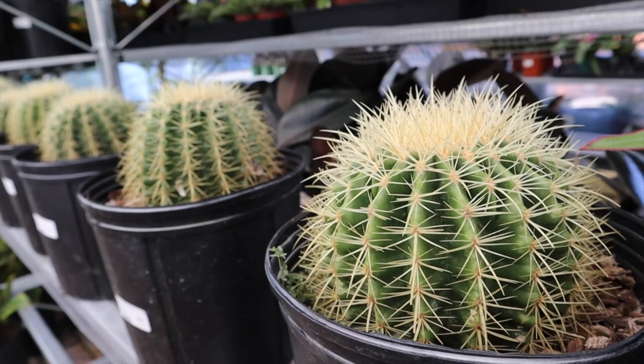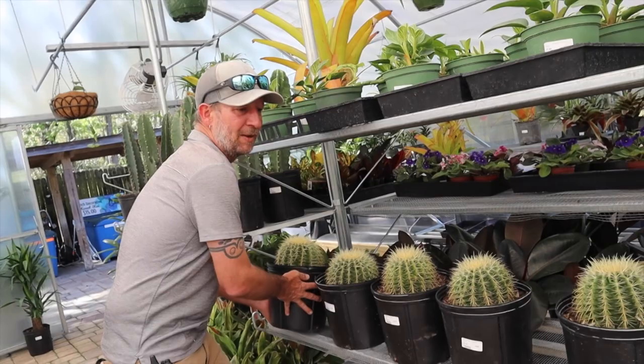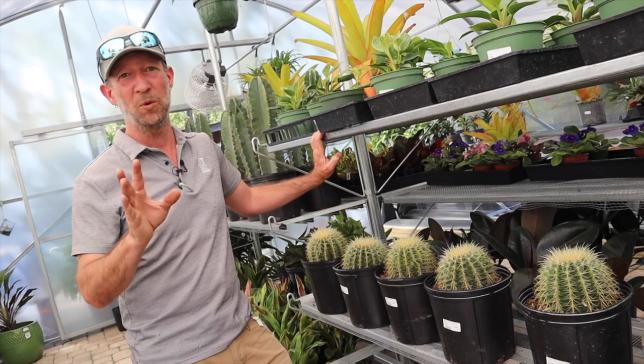These are very slow growers — these things are very old. About eight, maybe ten years ago, I purchased one of these and it was about the size, maybe a little bit larger than a golf ball. And here eight years later, it's kind of like a large grapefruit. So it is growing. I'm keeping it in a very small container so that it dries out quickly between the rain. I literally never water it — it gets rainwater when it rains and that's it.